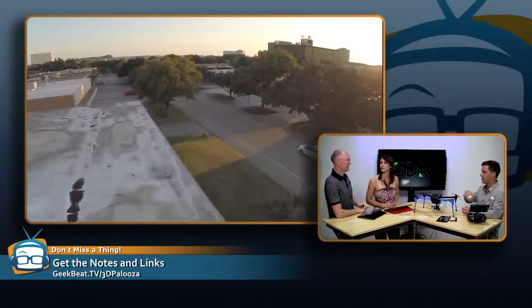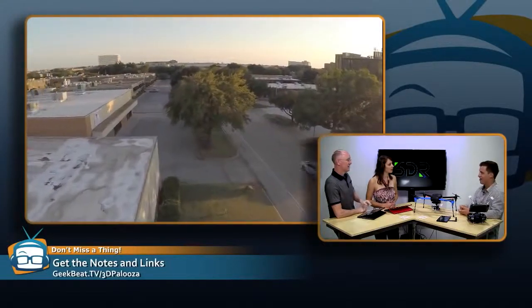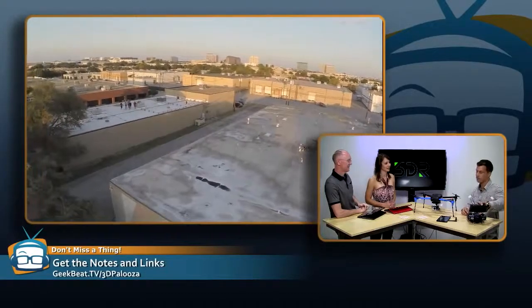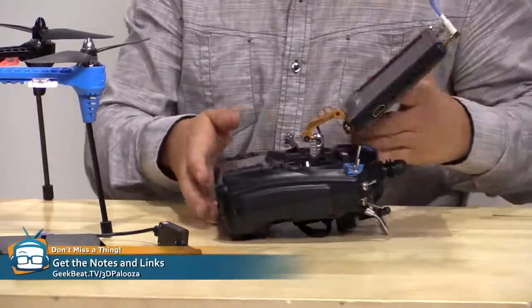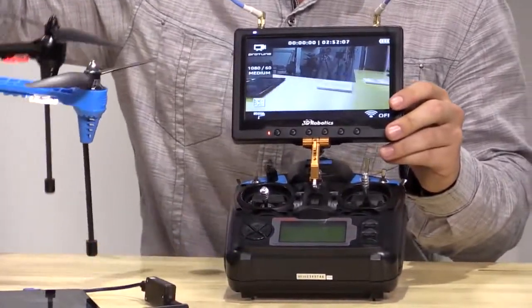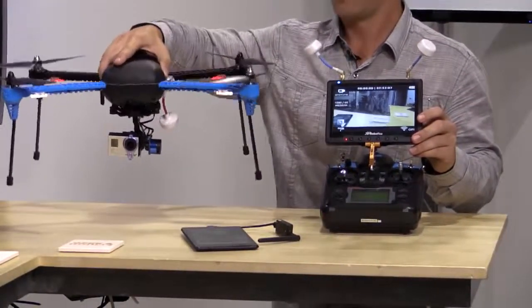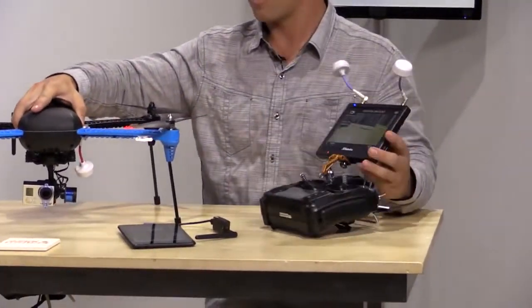How much extra for the controller? That $1,000 includes the controller and the telemetry module — this is how we communicate with the Android device. And how much range does it have? It's about half a mile, situationally dependent. If you're in a good area without a lot of interference. I can't even see it half a mile away — it would be a very small dot in the air. But you also have a monitor. How much is that? This monitor is around $200. So we can actually see what the GoPro is seeing right here.